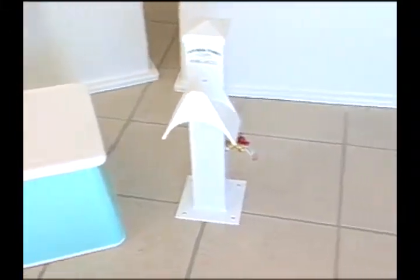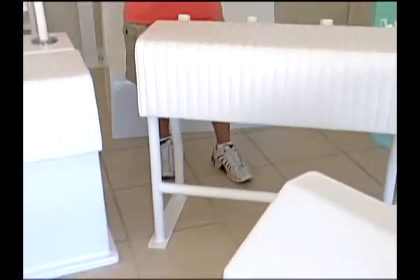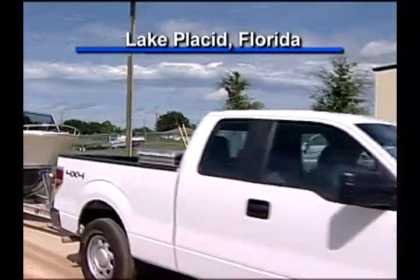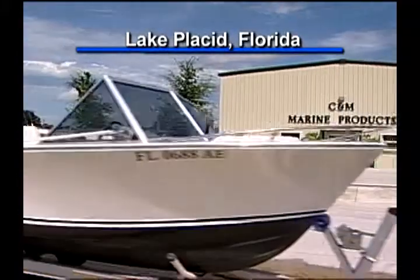Since 1997, this company has been manufacturing a lot of fiberglass and aluminum parts for boats. Welcome back — we have changed locations. We're now in Lake Placid, Florida at C&M Marine Products.